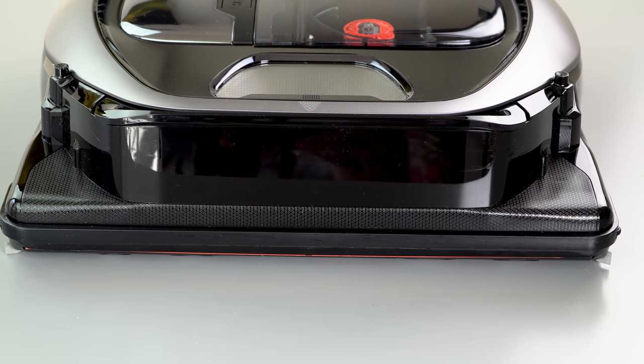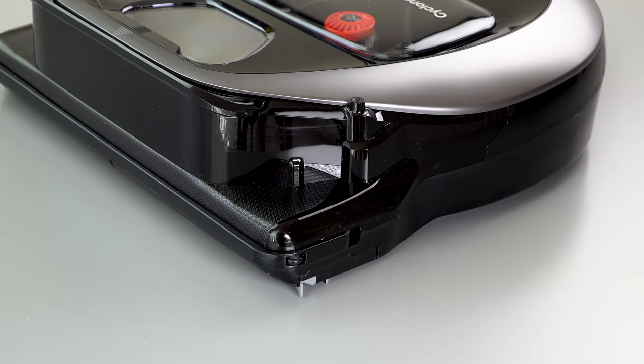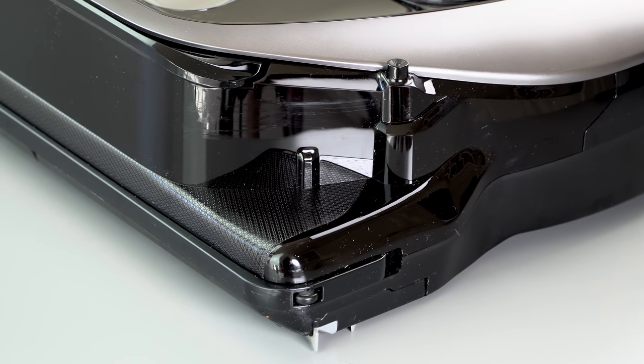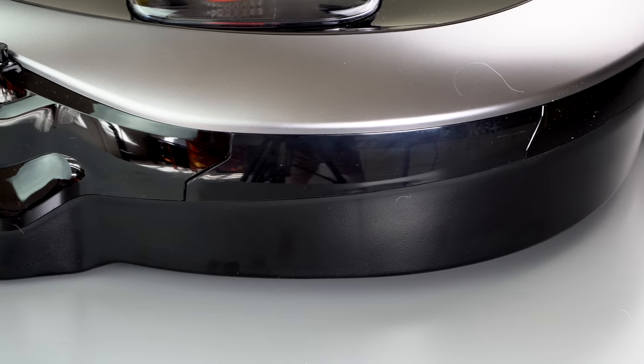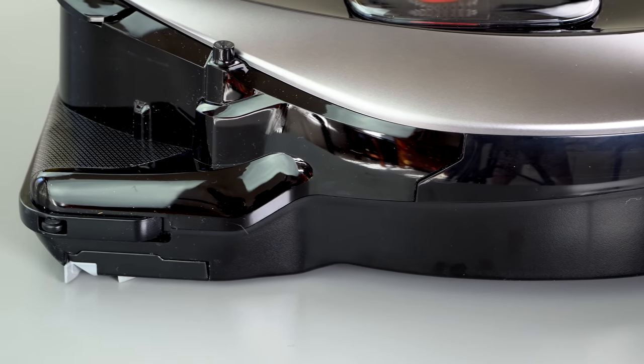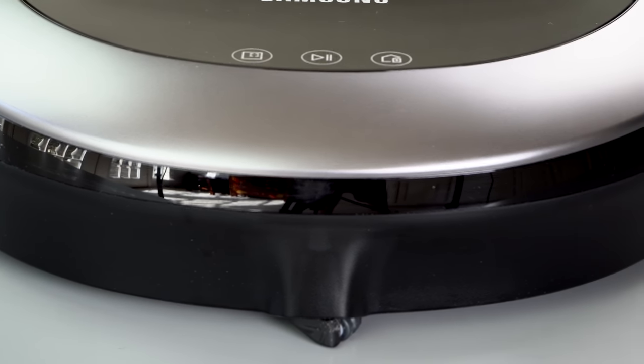It's also built more ruggedly and in a more polished way. It looks more like a high-end appliance than most robotic vacuum cleaners, where even the more expensive ones look and feel kind of plasticky. This one is solid. It is heavier — about nine and a half pounds — but it's got a nice finish to it, a nice beefy build. Hopefully it'll stand the test of time.